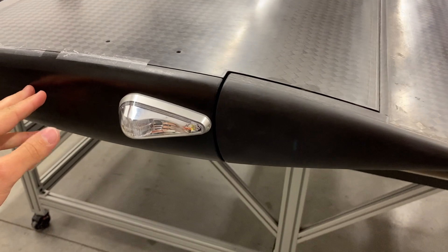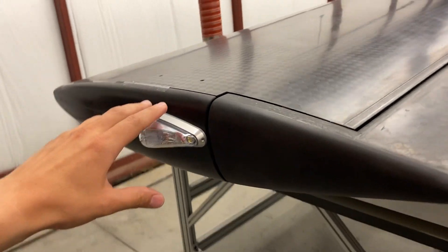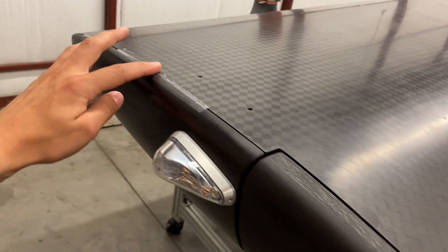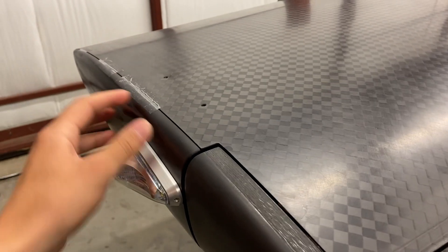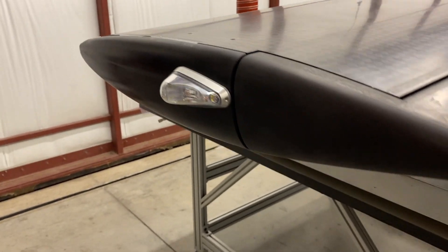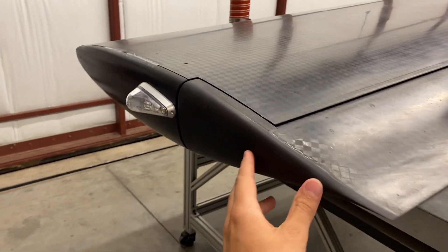Here it is fitted up on the wingtip. The wing is still sitting inverted right now so the curves might look a little funny, and you'll notice there's no fuel cap — that's underneath. It's just held in place with scotch tape right now — just kidding, it'll get bonded in place. The tape is temporary just for the fit up. You can get an idea of what it'll look like in the final install.